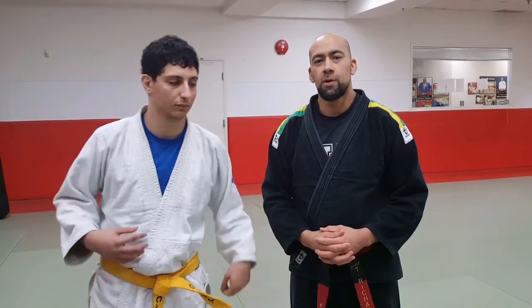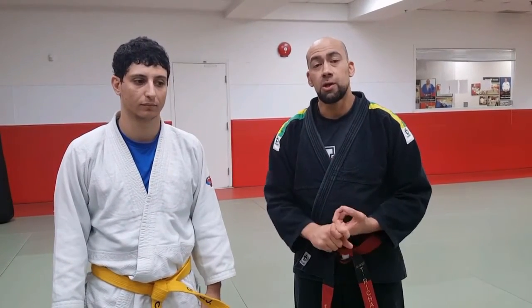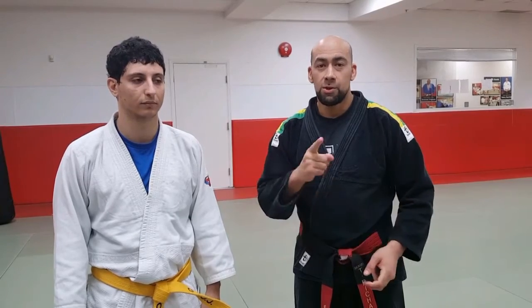Hey everybody, it's Sensei Tony in Modern Day Samurai. Welcome back to my YouTube channel. Today we are going to work on a Jujutsu technique, actually two of them. One is Oshigari and the other one is Kouchi Gari. Check it out.